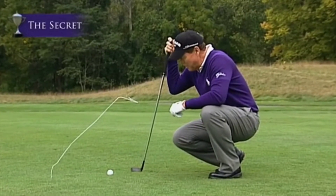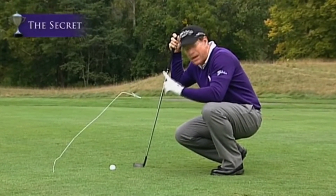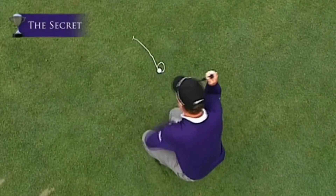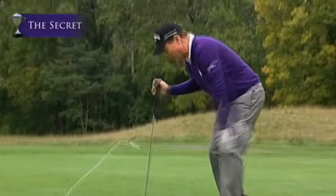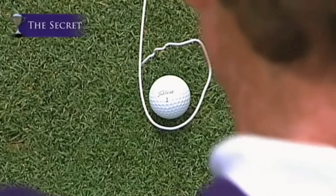One of the things I use when I'm trying to teach keeping the spine angle consistent, or keeping it at the same angle, is a white coat hanger. Very simple. What you do — you bend it up, make a little hole at the top of it, stick it in the ground, then position it so that you're looking through the hole at the golf ball.